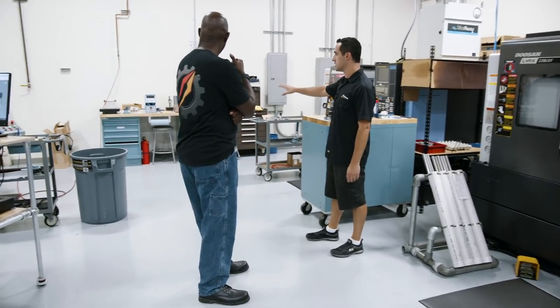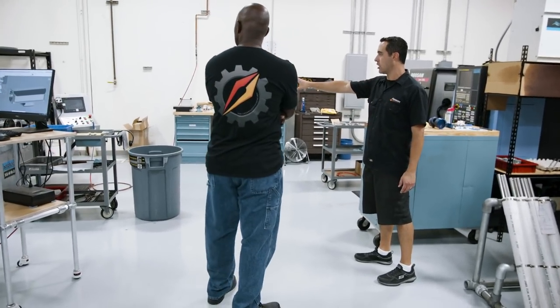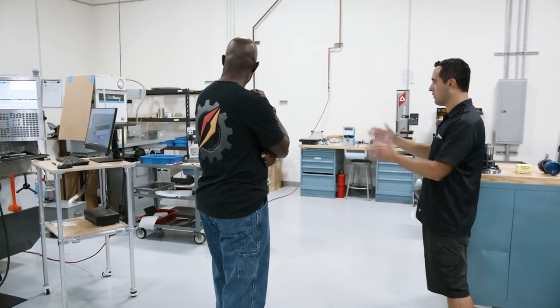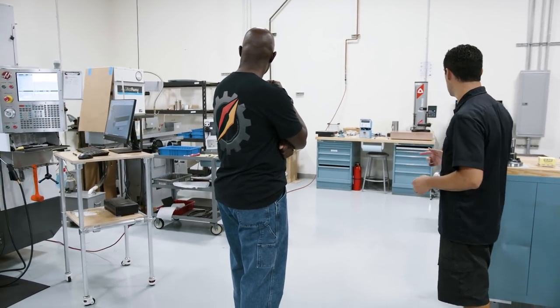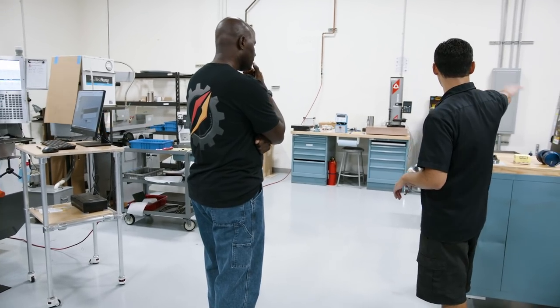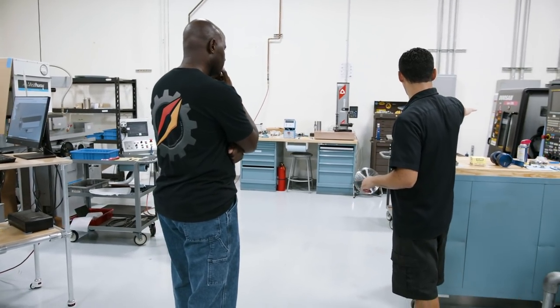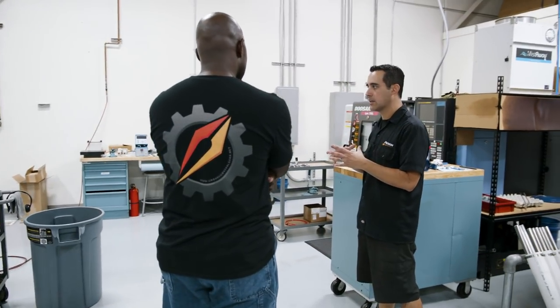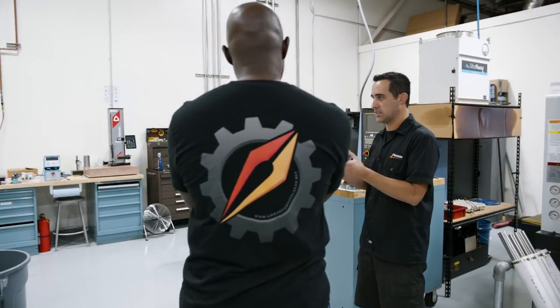Inspection is at this end because grinding is the closest tolerance. We hold everything to typically plus or minus one tenth — so we have a two-tenth window on accuracy. Our standard two-axis lathe does the bigger things, like we make the adapter for the Roto Vise, which needs to be done in two operations and handled each time.